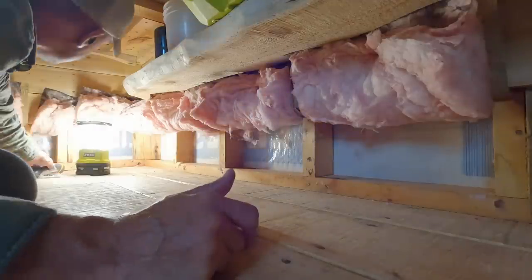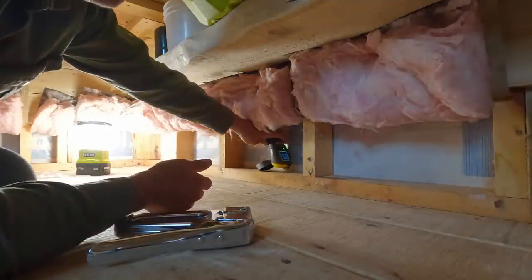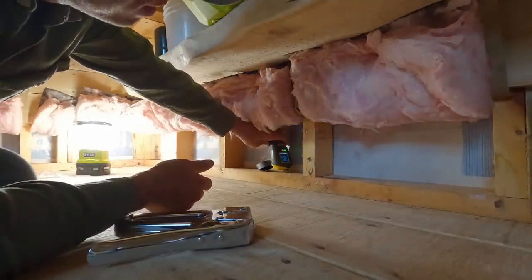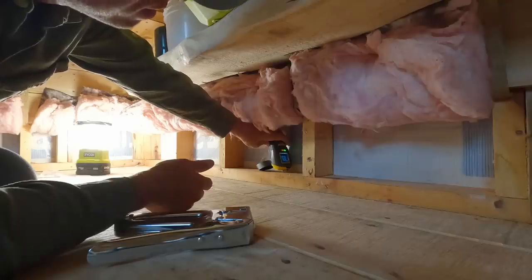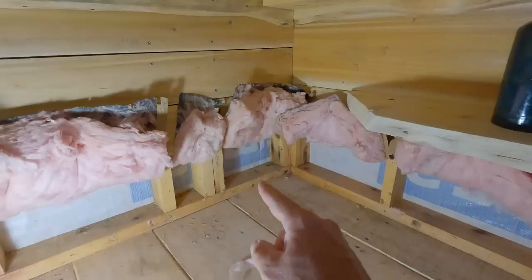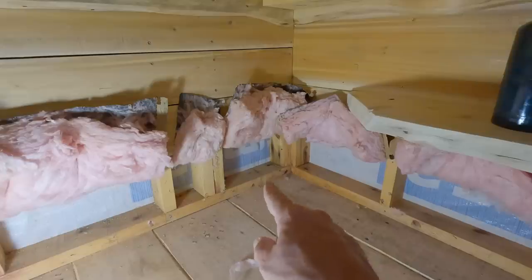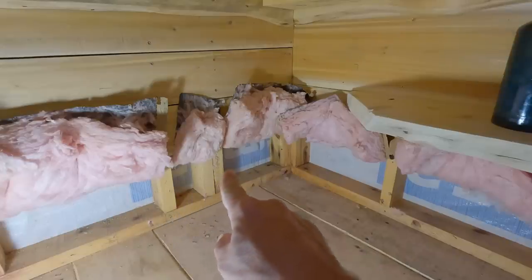It's not bad in there - that's got to be the worst place in the whole cabin. Did you expect mold and a bunch of rot? Let's just say I'm pleasantly surprised at what it looks like in here. The highest number I've seen so far is 18 and a half, almost 19.